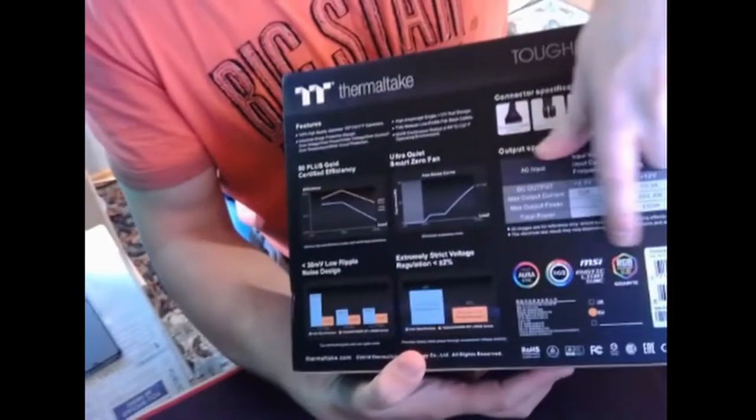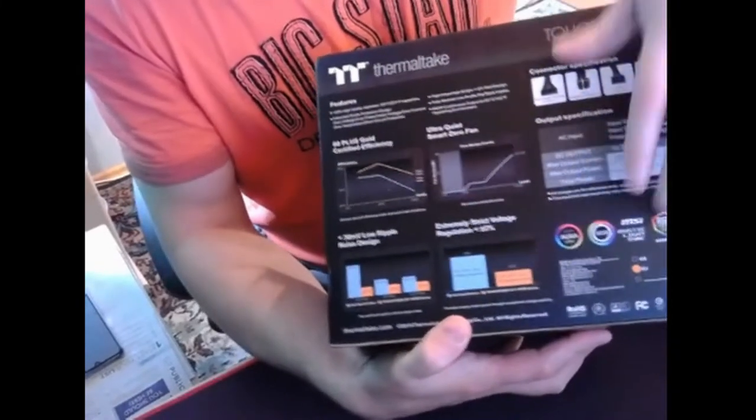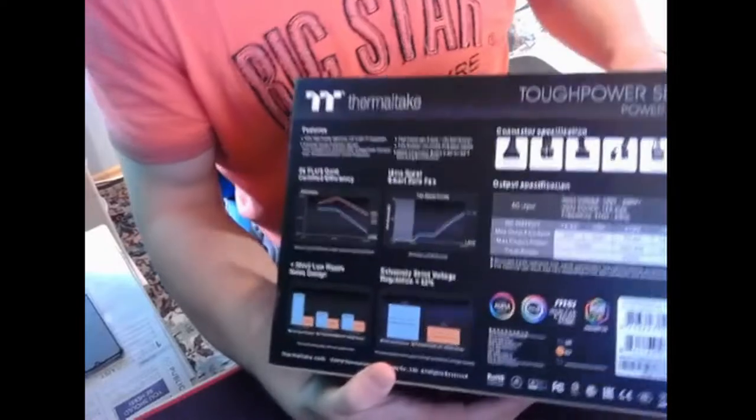You can also change settings and see how much power it's using through an app or program on the web.